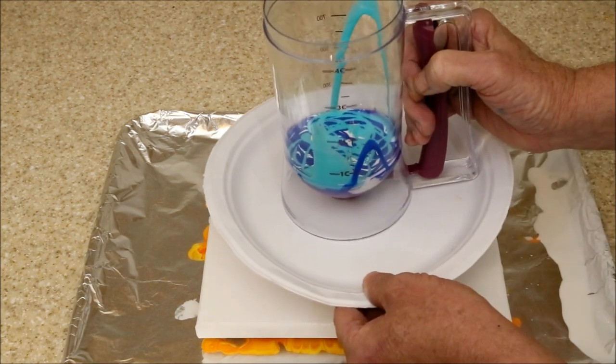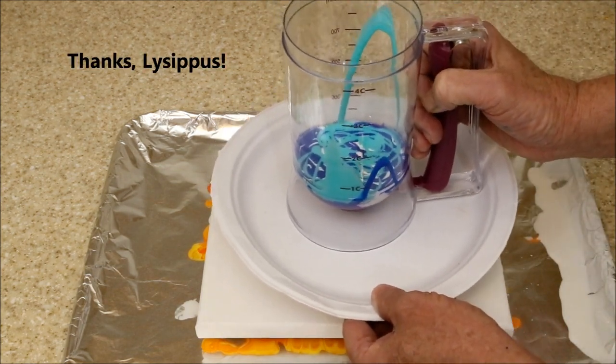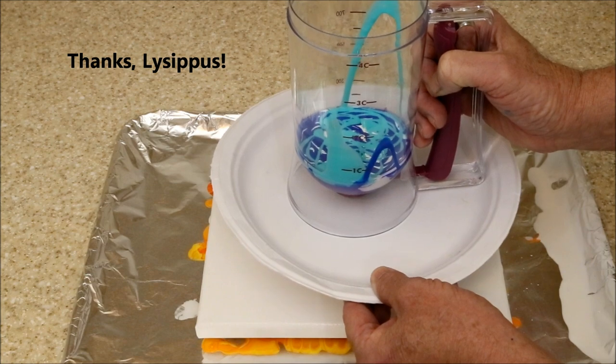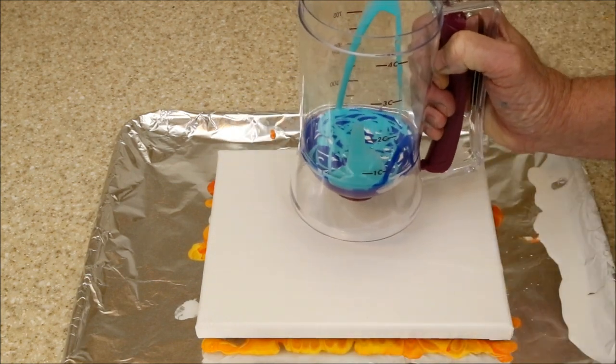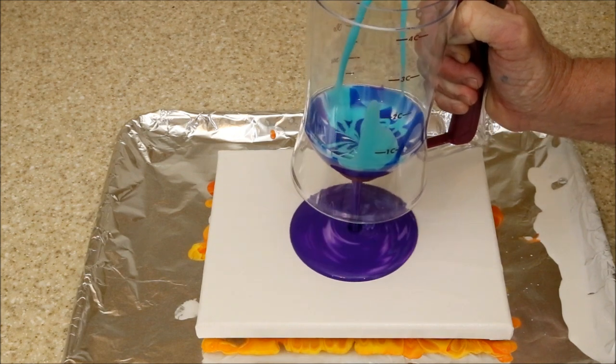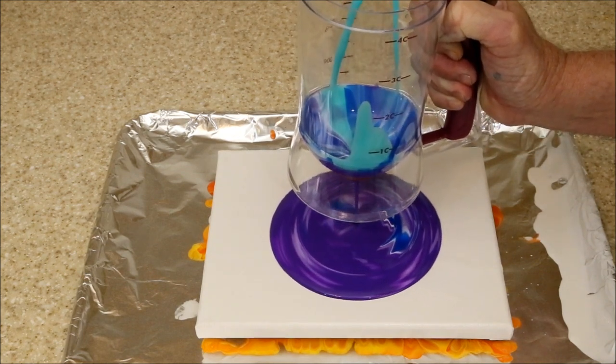One commenter suggested using a cup with a hole in the bottom to release the paint. Blocking the hole with a finger until it was over the canvas would control the flow. I thought this was a good idea, but decided to get a little fancy and use a pancake batter pourer instead of a cup.